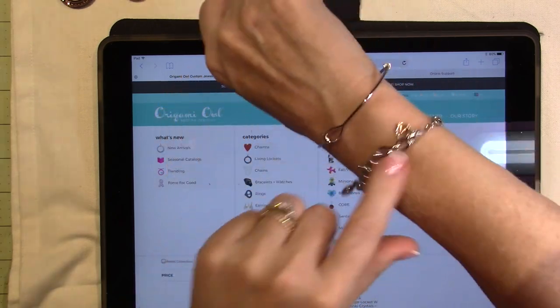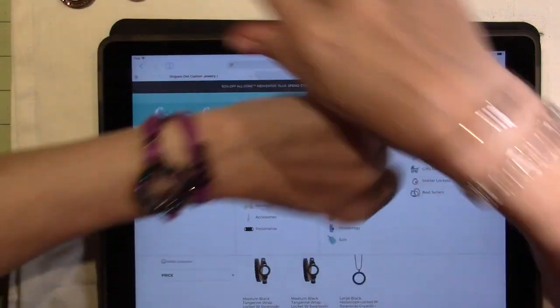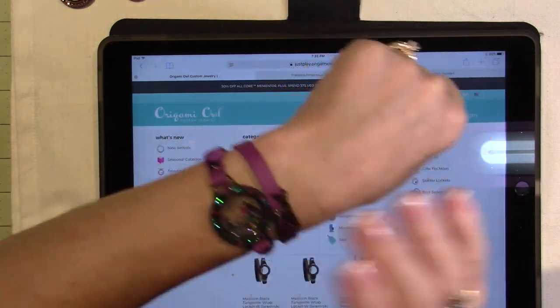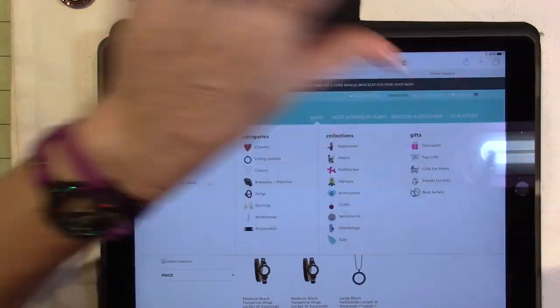We have lots of other charms, but I just happen to be wearing my silver bracelet today with purple. So that's why I had to get this — I wear purple a lot. And I love spiders regardless, even if it's not Halloween.